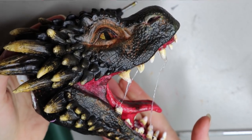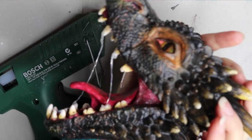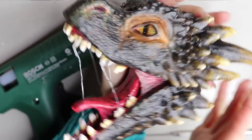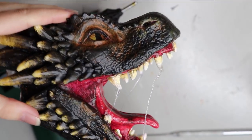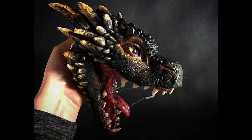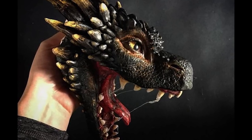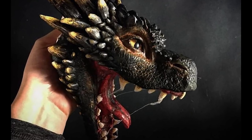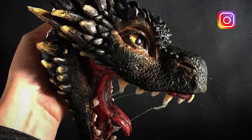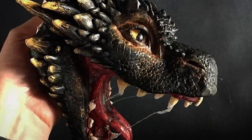Here it is — all painted and ready for a body, wings, and everything else that needs to be done. What do you think? Let me know in the comments below! That's it for me today, guys. I hope you enjoyed the video — if you did, give it a thumbs up and don't forget to subscribe. Leave any requests in the comments, and you can also check me out on Instagram and Facebook at Creatures of Matt. See you next time!